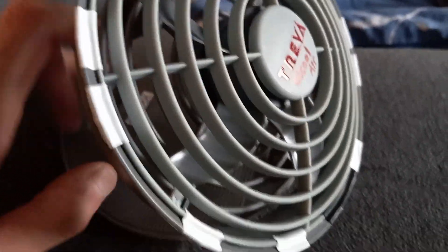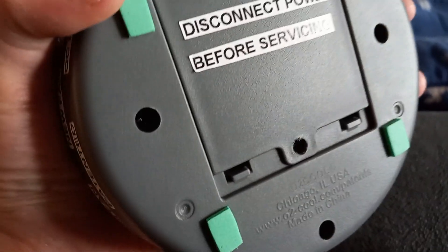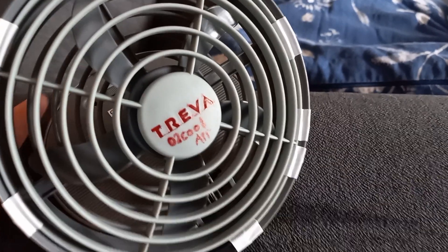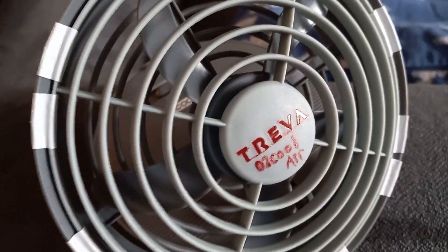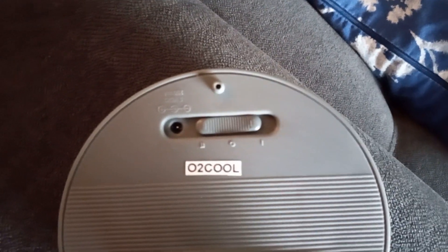It has a pivoting hinge, and for little feet it has a green part. There is a caution sticker on it. It has a brushless motor, and there is an Autocool logo on it.